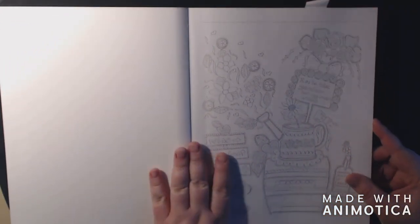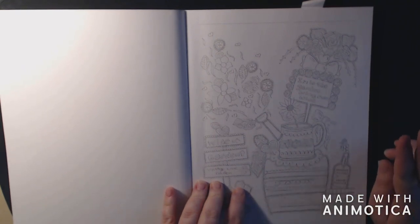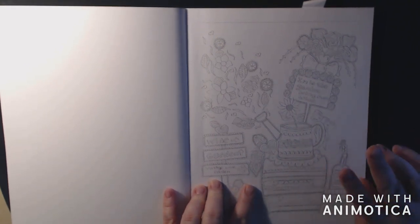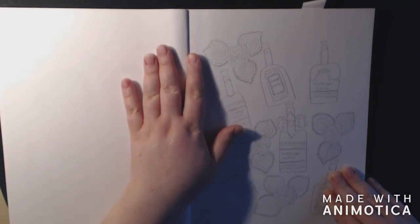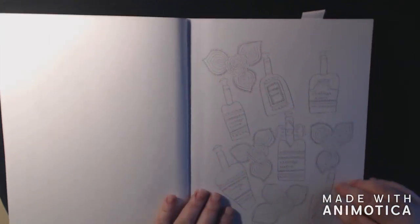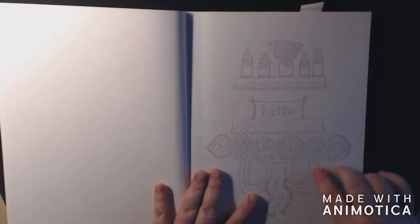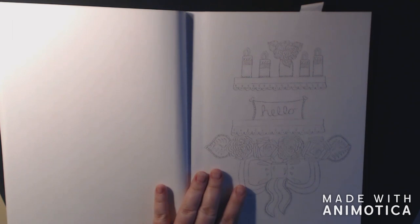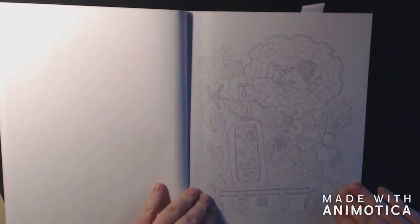It just adds character. Now, one thing about this book is the pages are very light, as you can see. The lines are light, and that's good and bad for two things. It's bad for reviewing things like this — it's hard to see the pages. But when you are coloring something like this, all of that extra line, that ink, doesn't smear when you use your blender. It doesn't smear all into the colors, which I really like. So it's a win-win, I guess.